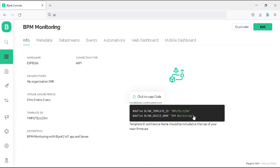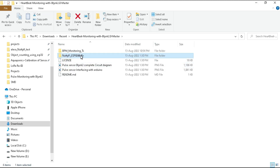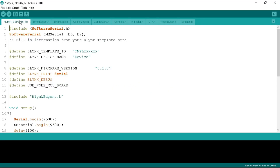Now it's time to program the NodeMCU ESP8266. Go to the download folder and open the 'notify-ESP8266Rx' folder. Open the program file with Arduino IDE. Please don't copy and paste this code because it requires all the header files available in the folder — otherwise you will get a compile error. In the program, we have included the software serial header at the top and defined D6 and D7 pins as receiver and transmitter for SME serial.